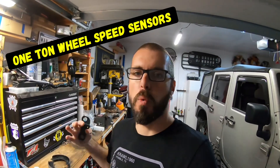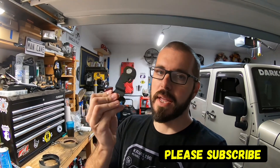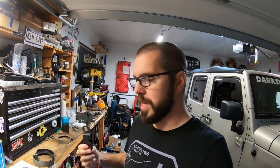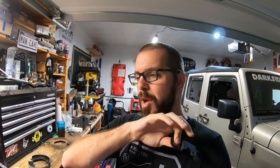Hey guys, welcome back to the channel. Dan, War Paint JKU. If you're doing a one-ton swap on your JKU and you need rear wheel speed sensors on a Corporate 14 bolt, Our Tech Industries has you hooked up. They make an awesome bracket that bolts right on to the backing plate and provides a perfect place for your wheel speed sensors to communicate with a tone ring. Let's check out what needs to be done.